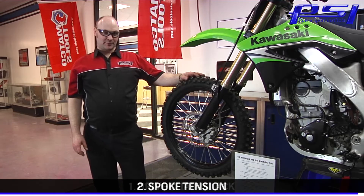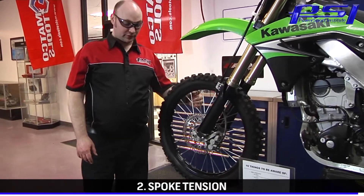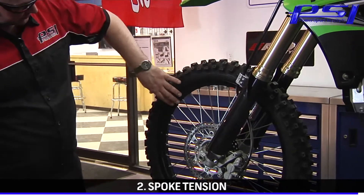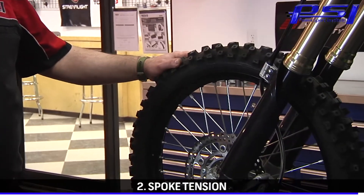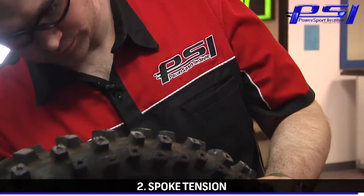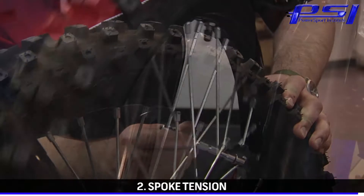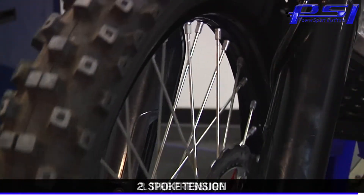The next part of our tech tip is maintaining your spoke tension. A new motorcycle with spoke wheels is going to break in and the spokes are going to loosen up. The nipple will loosen up in the rim, and the head of the spoke will also loosen up in the hub. Once they break in, if you keep them tight, you'll have a relatively bulletproof wheel. Unfortunately, if that becomes neglected and you let it go over time, it will eventually have a complete failure of the wheel.